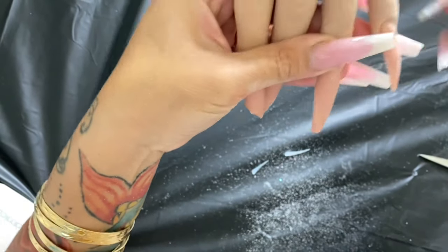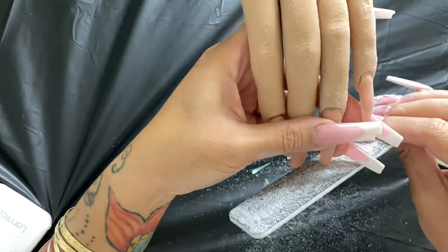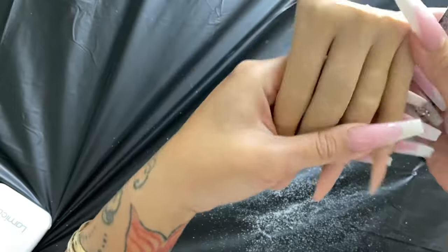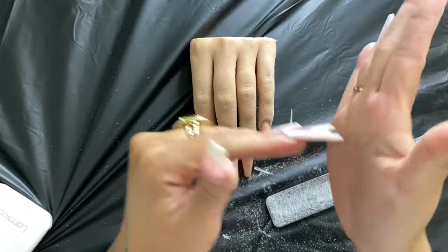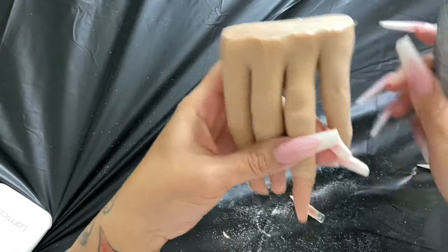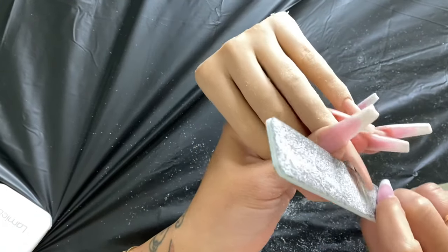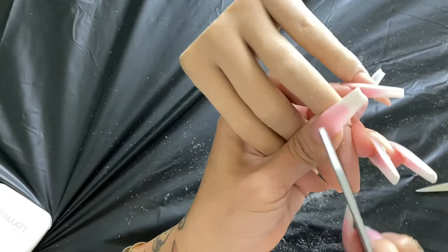When you file facing outward like this, it makes a flat surface on top but it's not as sharp. When you hold it inward, it's like running into a wall. For sharp shaping, you want everything to look like it's running straight into a wall — not angled out, but straight in. Then occasionally turn it the other way to get underneath and clean up any rough edges.